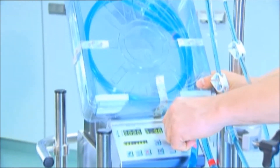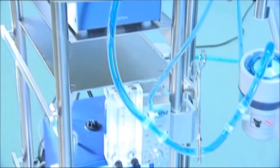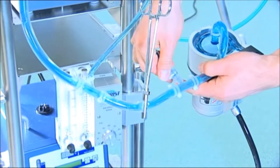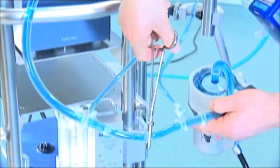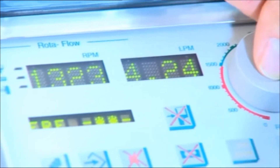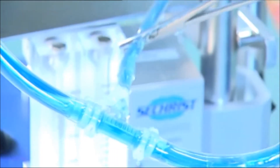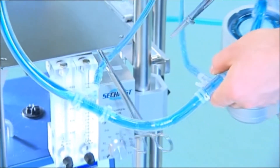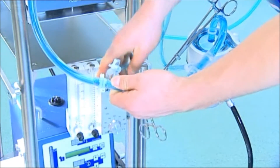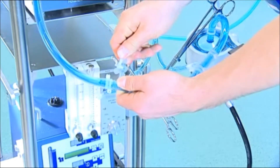When all air bubbles are removed and all lines are bubble-free, the stopcocks on the priming lines are closed and the clamp between the two connectors is removed. Solution is now flowing through the entire system and the Rotoflow's centrifugal pump speed can be increased to a high flow. The priming lines are no longer required and can be removed. To be on the safe side, the three-way stopcocks can also be disconnected and closed in a sterile way with the luer caps.